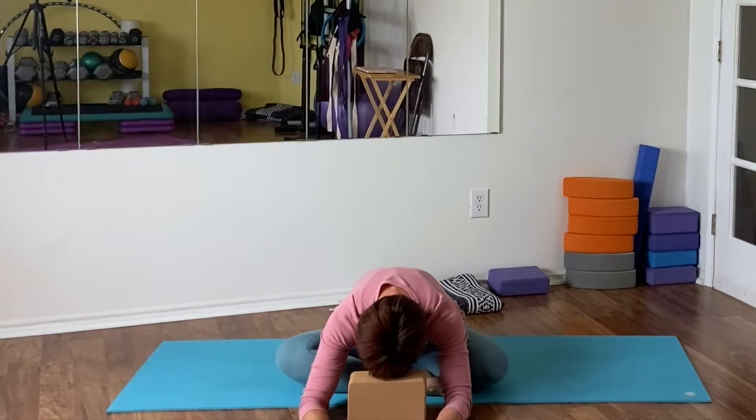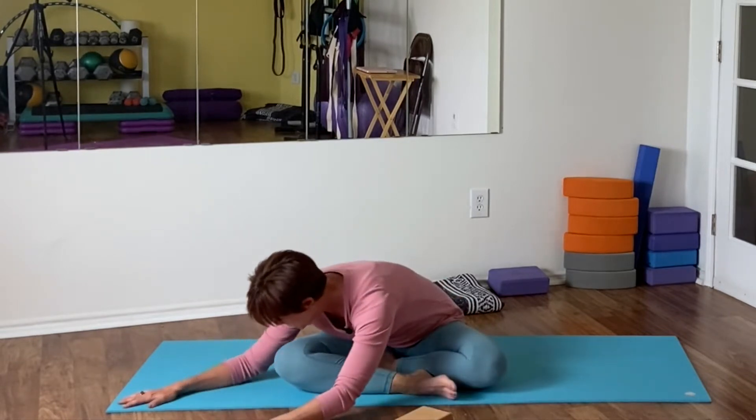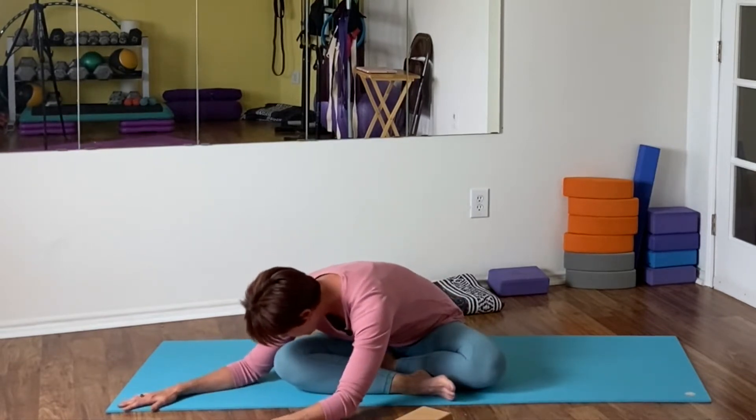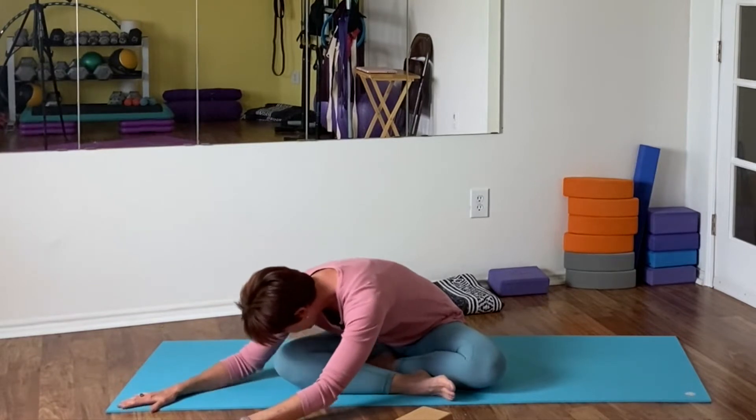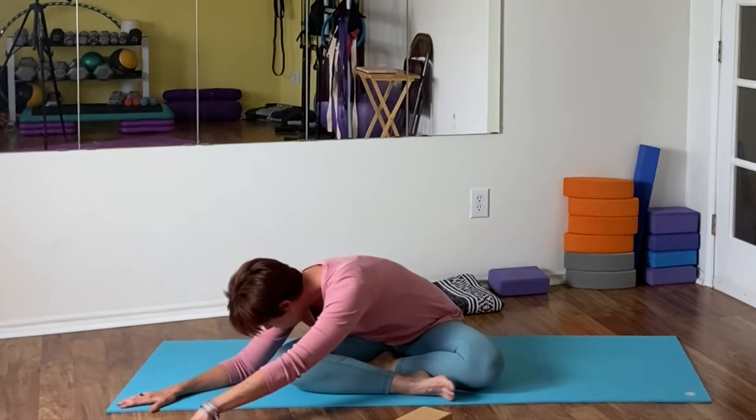I'm demonstrating here - this is totally up to you. Deep belly breathing and breathing into your upper back. Now we're gonna go over to the right, bent knee here, and stretching all the way out, long body, breathing deep.